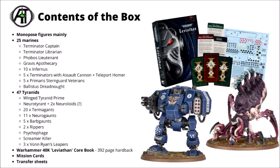On the Tyranid side, it really is a very hordy box. We've got a Winged Tyranid Prime, the great big Psychobug called a Neurotyrant — which comes with two Neuroloids — 20 Termagants, and each of those kits comes with a set of Rippers, so there are two Ripper Swarms. There are also 11 Neurogaunts, small clawed ones; 5 Barbgaunts as light artillery Tyranids; a big munching feeder beast called a Psychophage; a Screamer Killer Carnifex variant with its Psychic Scream; and three Von Ryan's Leapers for stealthy infiltration.